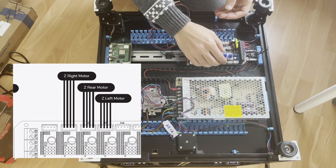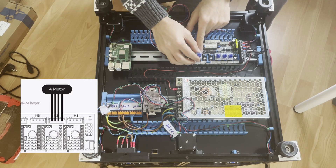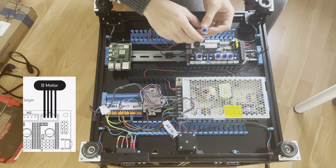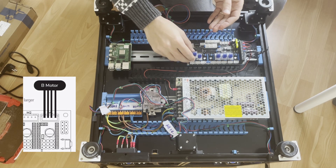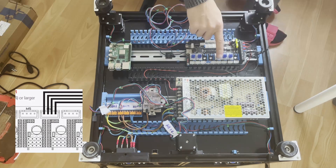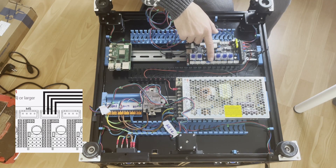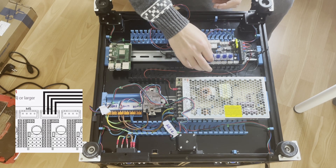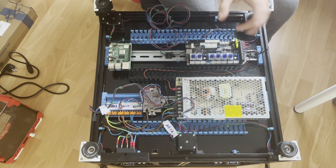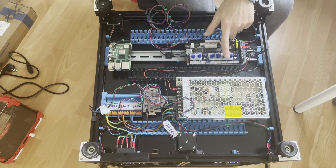We will use one slot for one Z motor and another slot for the other Z. The second from the right is for the A motor — we will use M1 for B and the A motor goes in that slot. The last one is for the extruder. Since there is a two-connector M3 slot it's a bit confusing, but we will use M1, M2, M4, M5, M6, and M7.